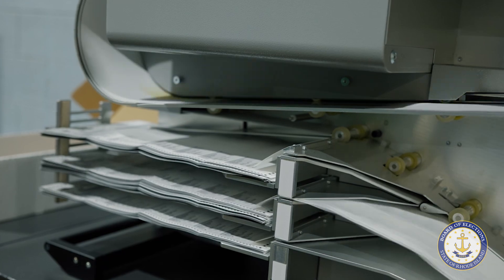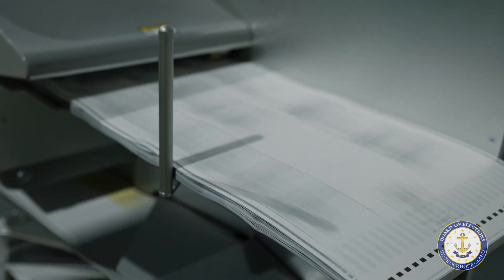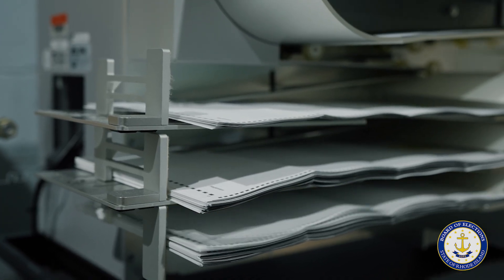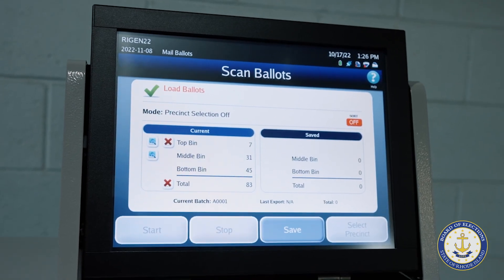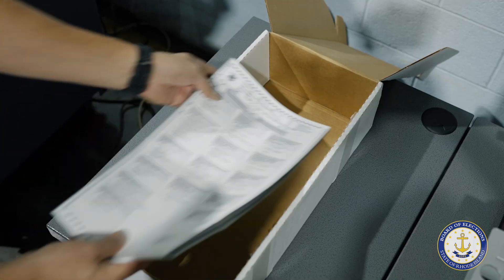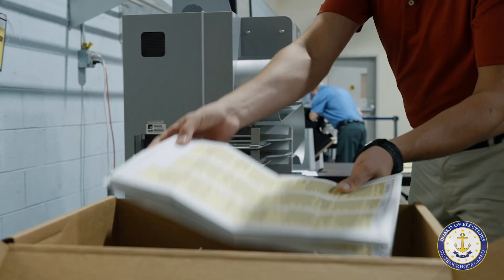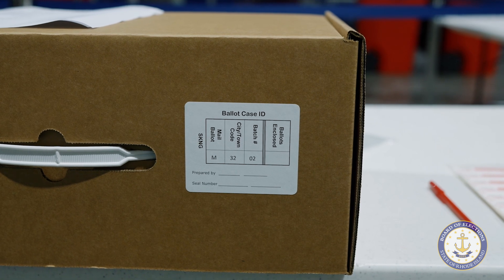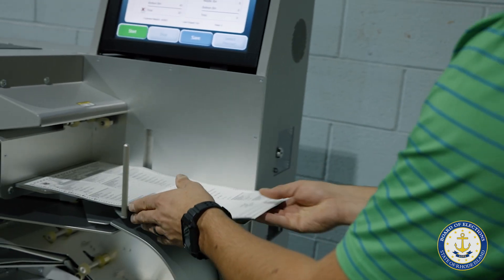The top bin is for ballots that the machine has determined are blank or have unreadable marks or over-voted races. The middle bin can be used to store ballots containing a write-in vote, but this is not always necessary as the machine captures an image of each write-in vote. The bottom bin is for ballots that have been successfully counted. The counted test deck ballots from the bottom and middle drawers are stored in a labeled box. The first stack must be run through a second time after the tester changes the options to accept blank ballots and over-votes.